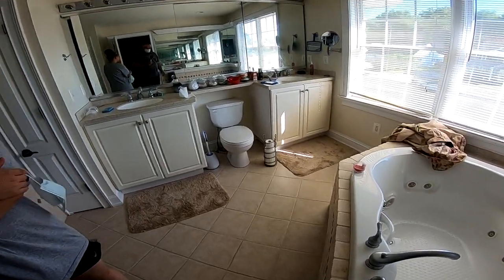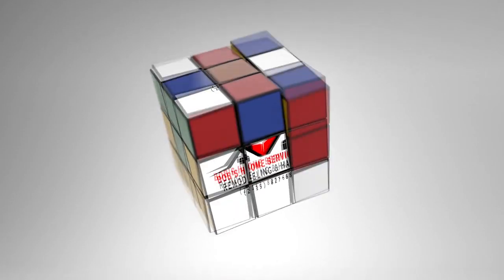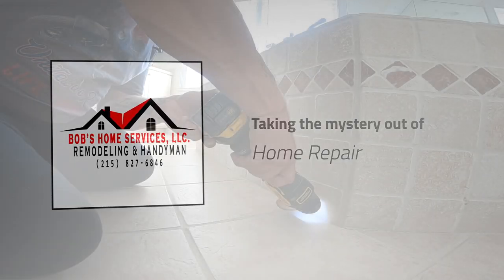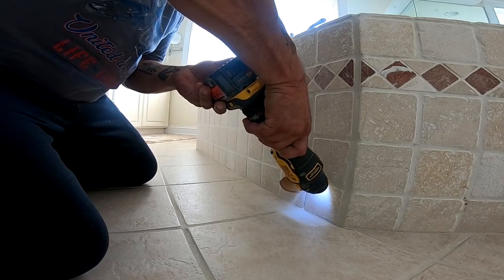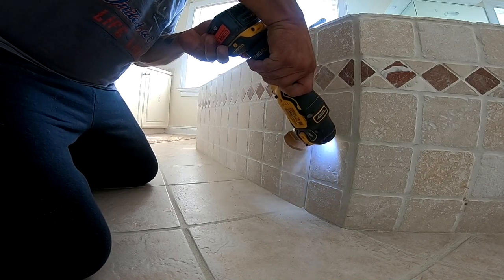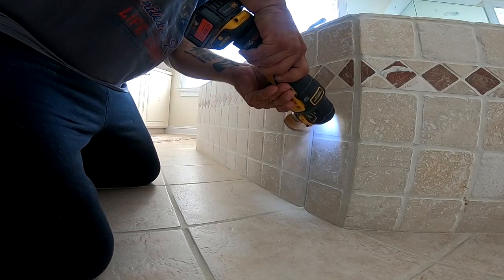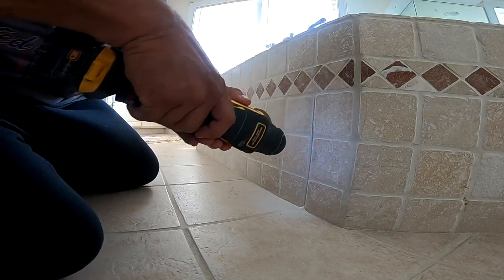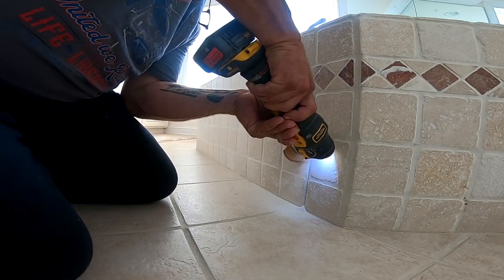I have no idea why somebody would build a tub into an enclosure like this and not give you access to the faucet. It does look a lot prettier this way than with a door, but there are ways to install an access panel and not make it stand out. I'm going to show you how to do that because we're adding an access panel here and it's not going to stand out like a sore thumb — it's actually going to look very good when we're done.